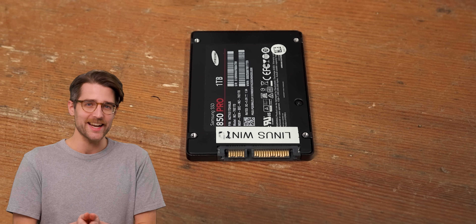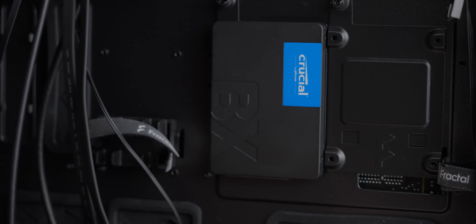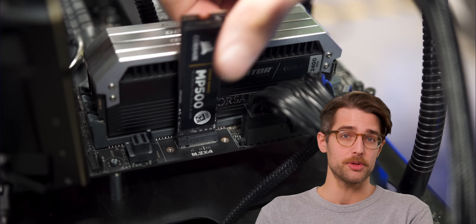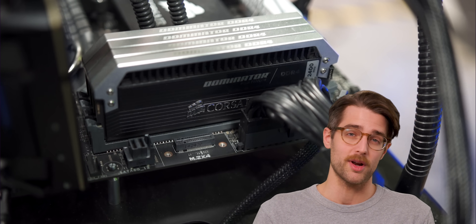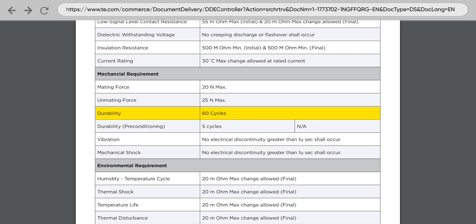There are also physical consequences of removing a drive. SATA and the less common U.2 are physically designed for hot swapping, but M.2 connectors aren't. Each time you pull out an M.2 drive while the computer is running, you run a greater chance of causing electrical damage to a sensitive connector that's already only rated for 60 insertions. So don't do it.